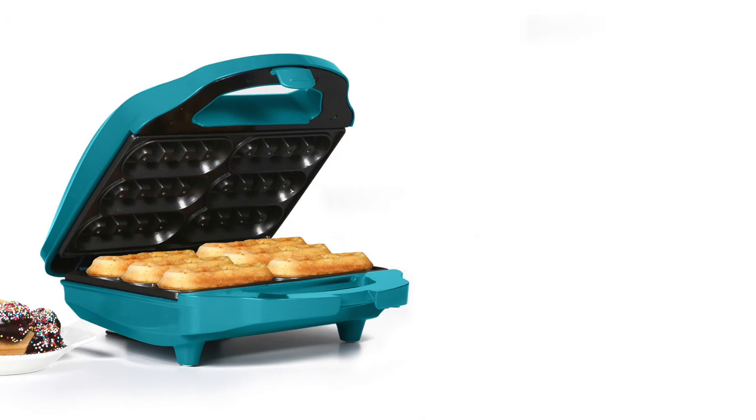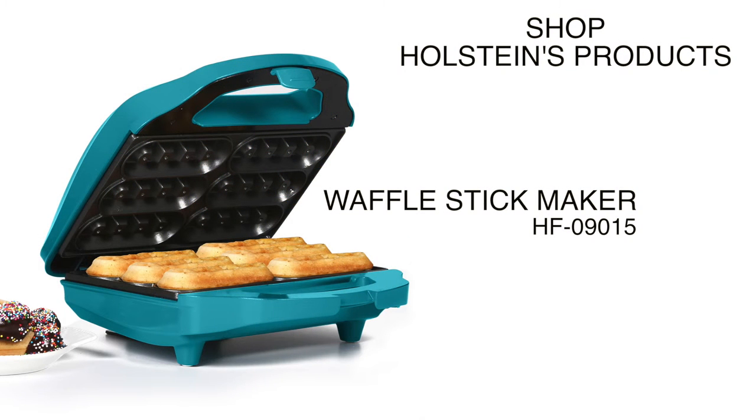We hope you enjoyed this episode of Holstein's kitchen. Make sure to check back with us for more recipe tips and ideas.